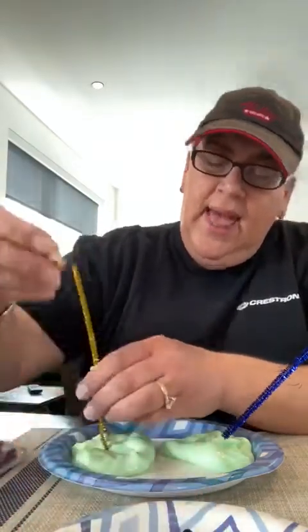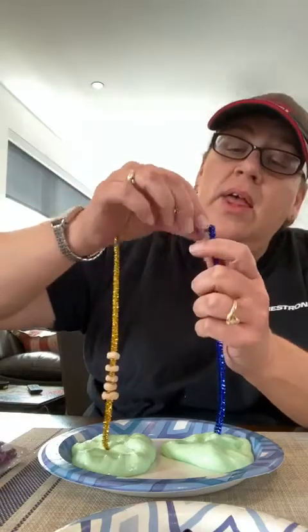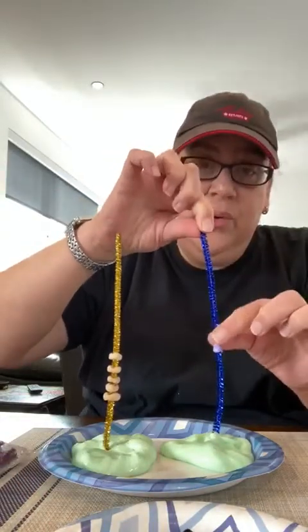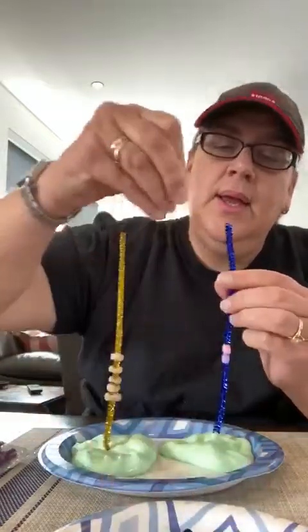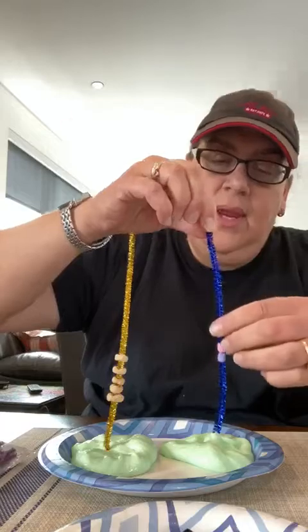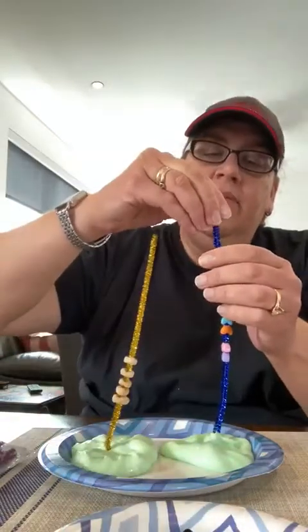Then I'm gonna put some beads on the blue pipe cleaner — I think I might put five. This has a very little hole, so it's a little trickier. Here's one, two, three, four, five! Boy, can you use your imagination? I can put them together if I want to — I could twist them.